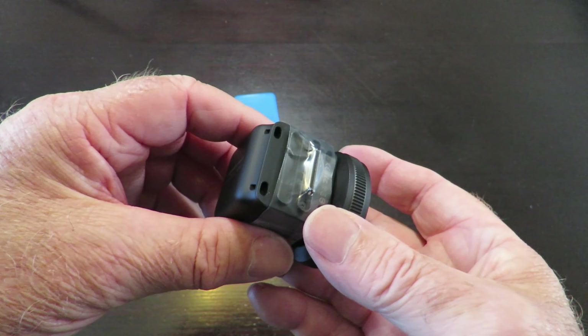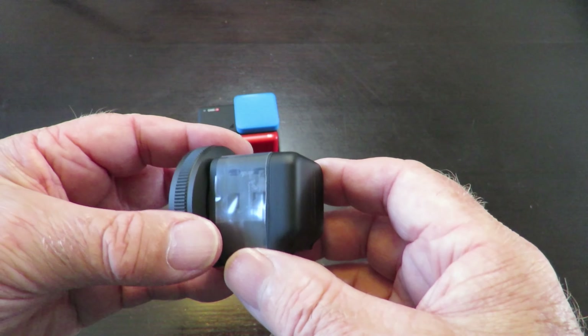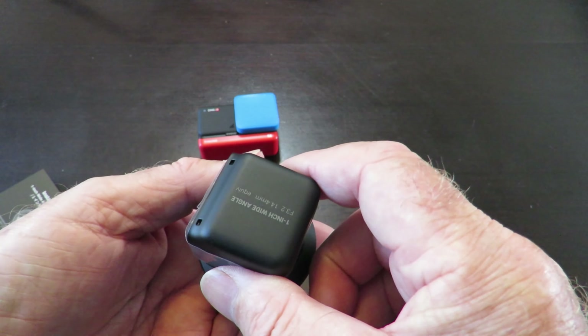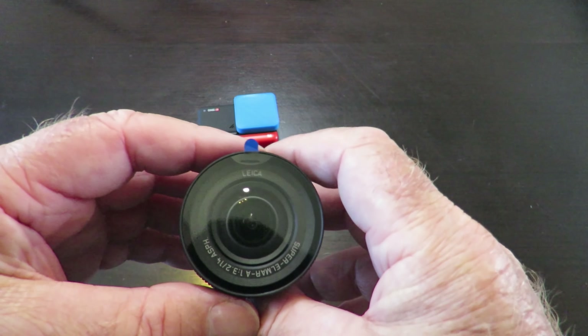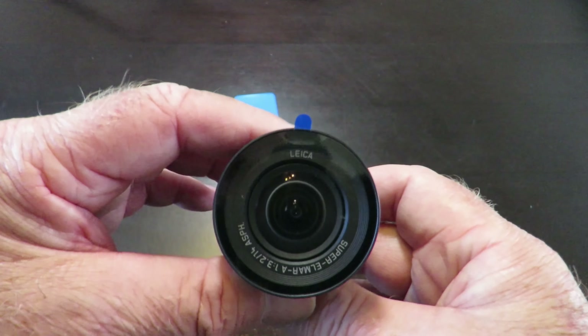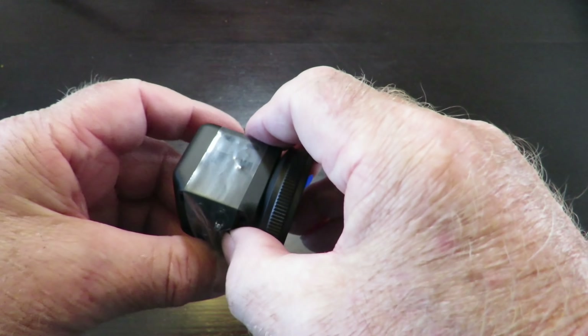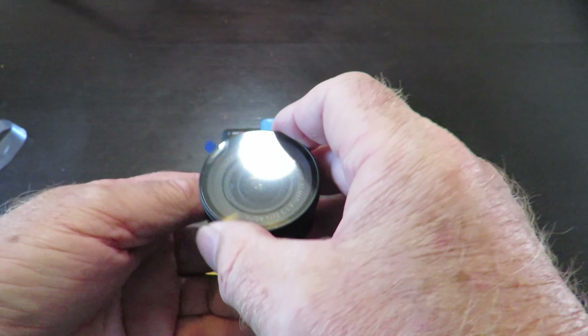That's what all the money has been spent on — a little tiny module. We'll have a play with it and see whether it's worth all the hype I've been hearing about, or whether I've just wasted my money. I'll just tear this protective cover off and leave the lens protector on for the moment.